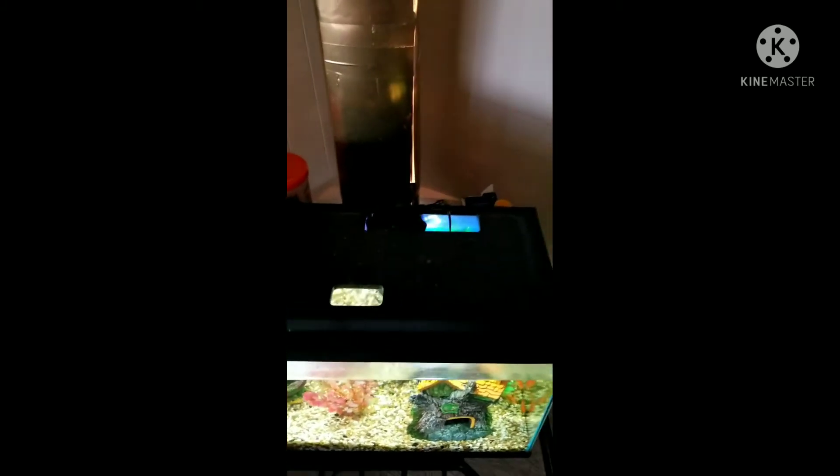Hey y'all, I wanted to show y'all another one of my DIY projects. This was a hit or miss piece — it's a little lamp that I made for the new house. I made this when I was still in my old house, and I got the inspiration from a video I saw on another DIY channel.